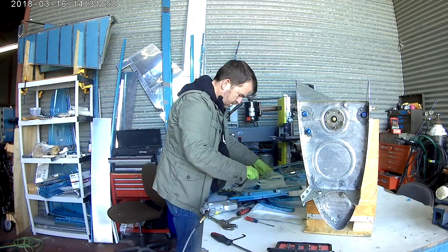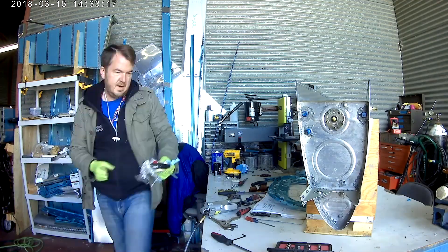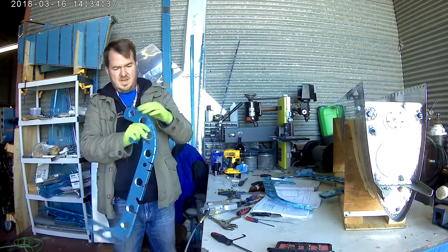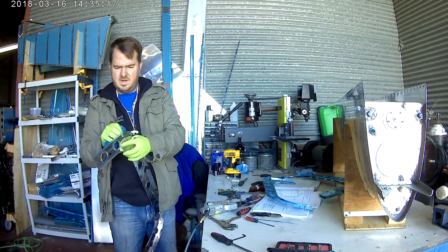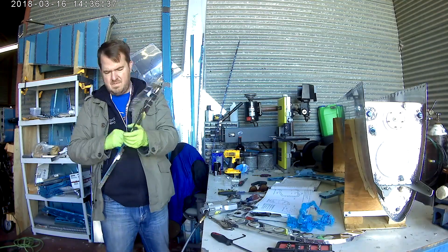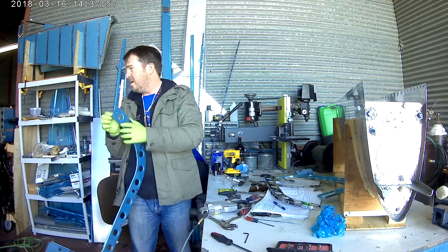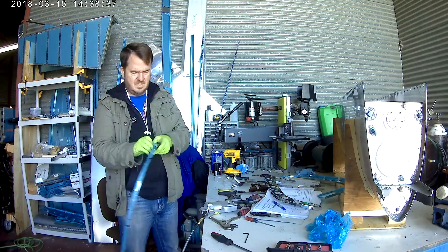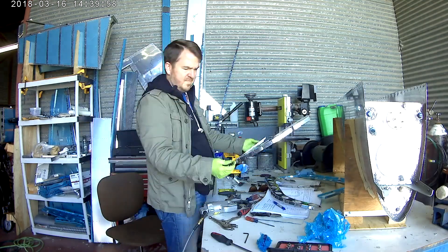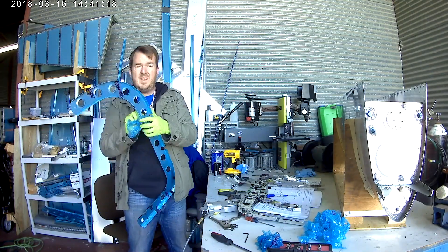Hi everybody. Working on the tail cone bulkheads — we've already done the back three in the previous part of these videos, and now working on the forward two. These bulkheads are very large, so it's much easier for them to be in two pieces. So it's time for a little devinylization.